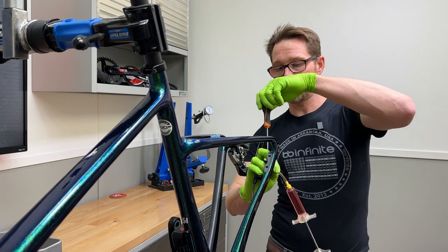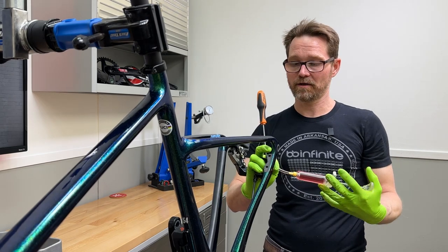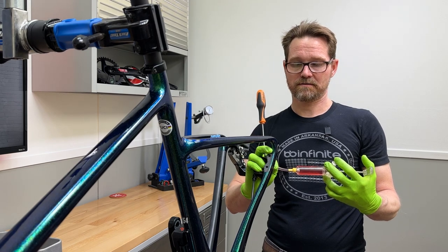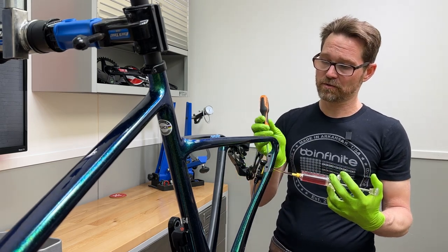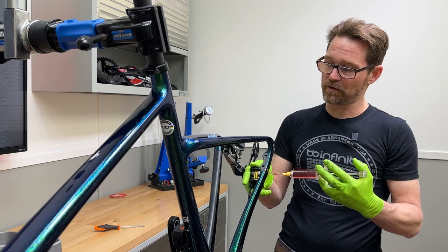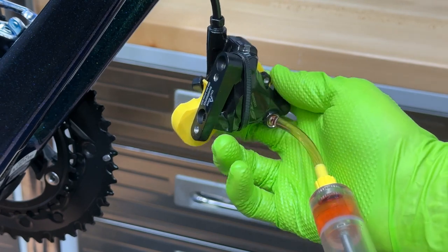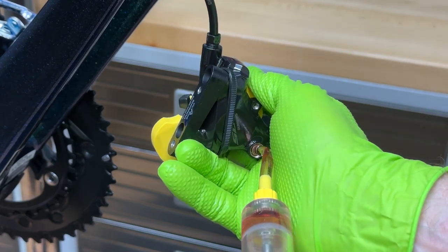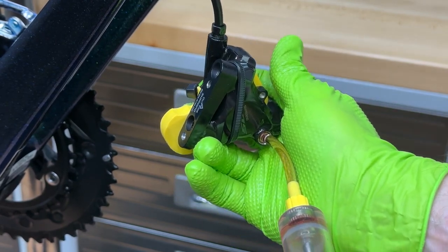I'm going to open the bleed port up just a little bit and see if it flows. And there we go — I can hear it flowing already, gurgling, lots of nice noises coming up from the front as the air goes right out of the system. I'm going to manipulate this caliper all the way down as I push fluid in the whole time. This must be oriented up because the air needs to go out — the bubbles come up to the top and go out as I continue to push fluid in from the bottom.